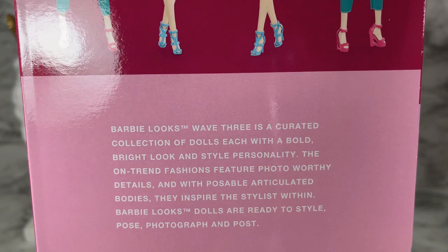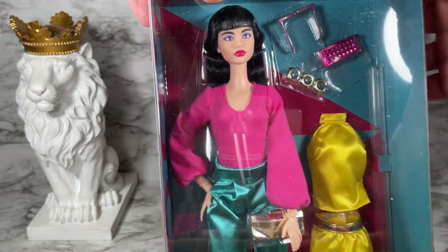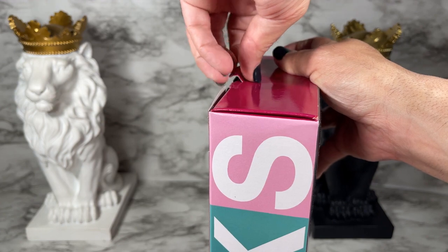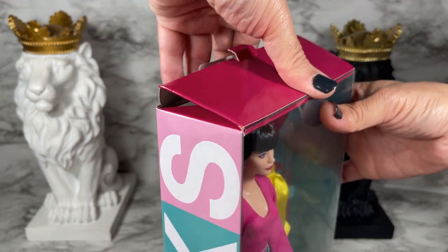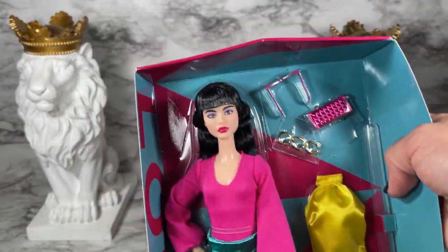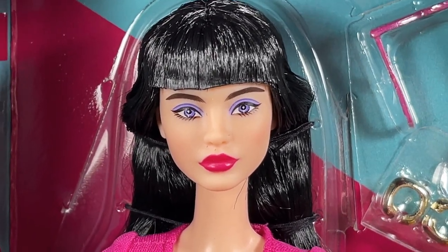I'm going to go ahead and just get this box open. It's really pretty — I love all the colors and everything — but I want to see what's inside. Let's see if I can get this open; I don't want to totally wreck this box. Let's see if we can get her out. Yes! All right, here she is.